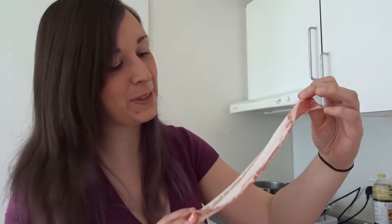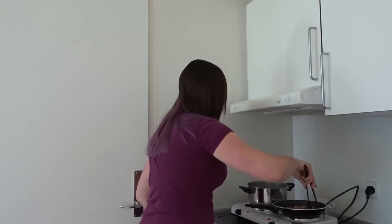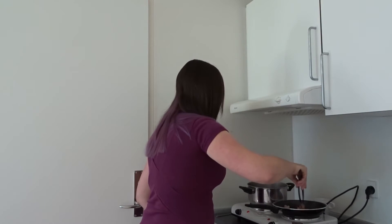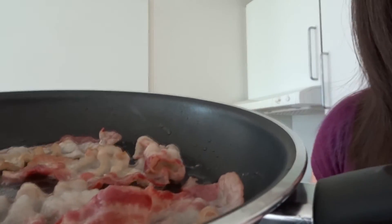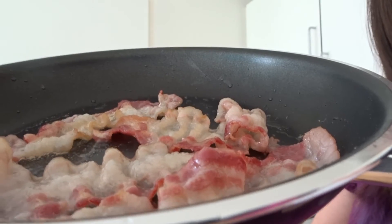One of my observations is that there's a lot more fat on this bacon than there is the meaty part. At least it's going to have a lot of fat in it, but we'll see how it tastes when it's done. Listen to that sound of bacon. I think Danish bacon does go a lot more crispy if you like crispy bacon.